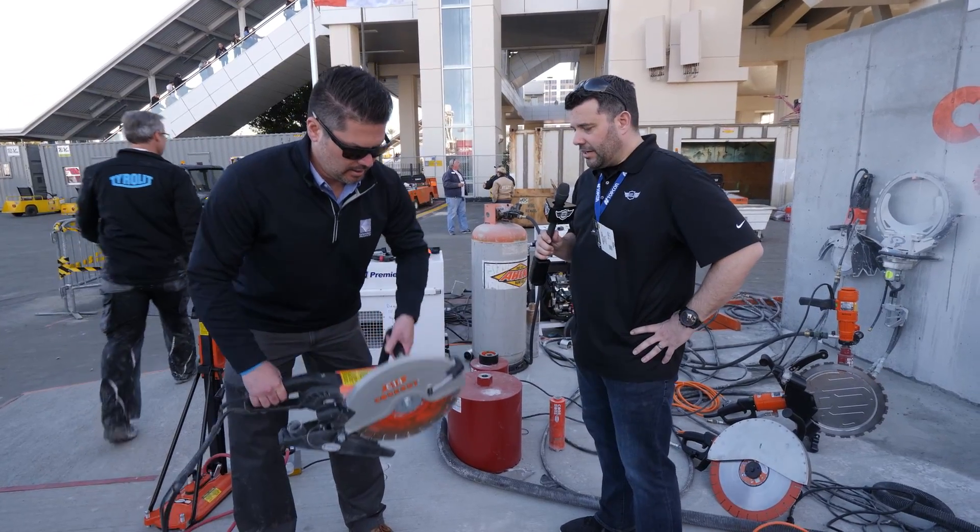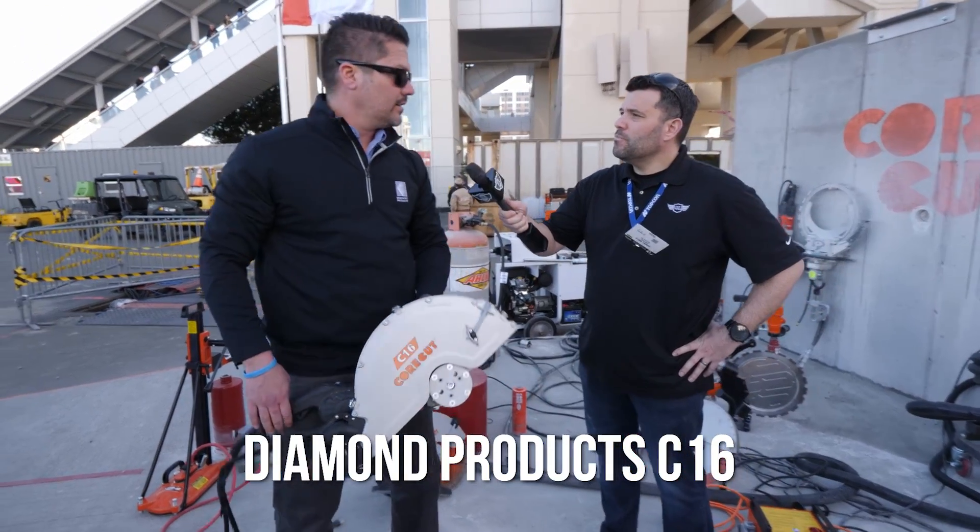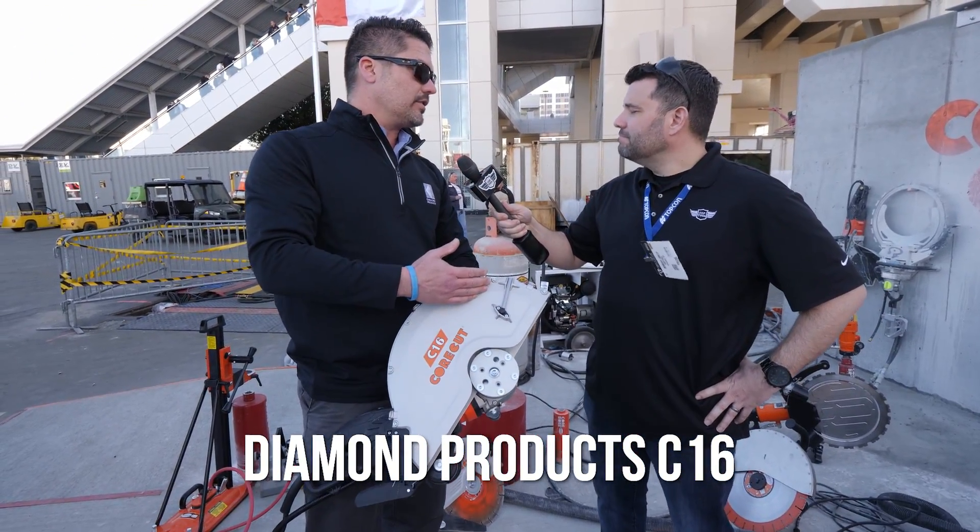Now we also have the bigger brother here — the C16. Just as the name says, it's a 16-inch blade, the bigger brother of the C14.